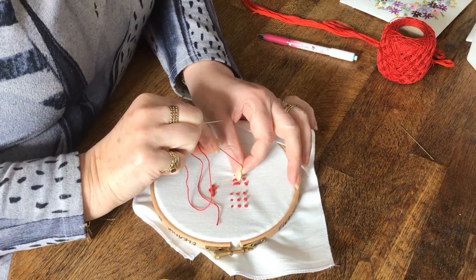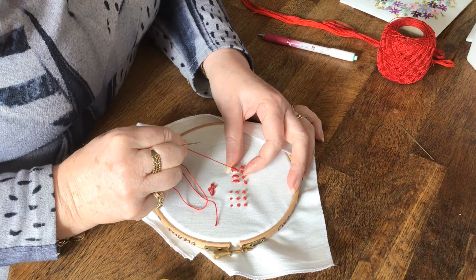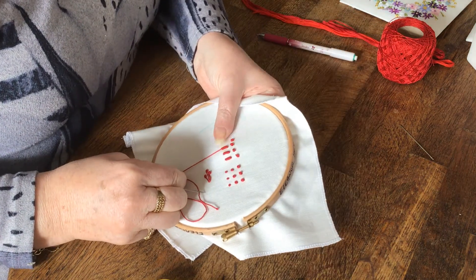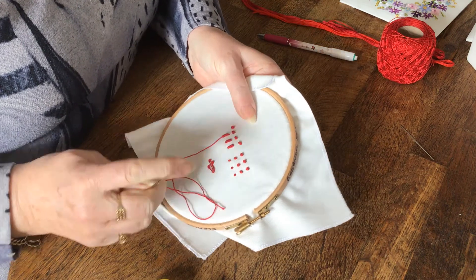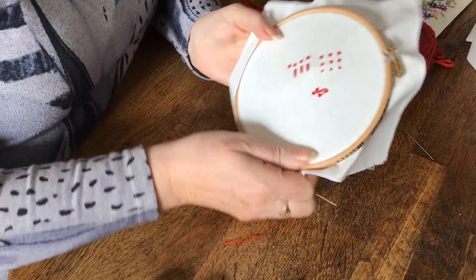Hold the wraps until you've nearly got your thread through, and then with your nail just pull the thread and push the wraps — and there's your bullion stitch.